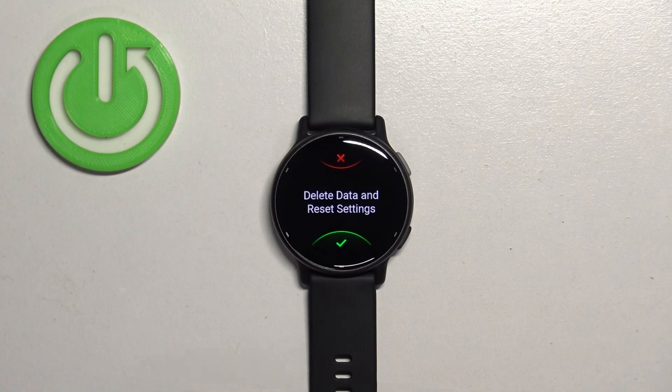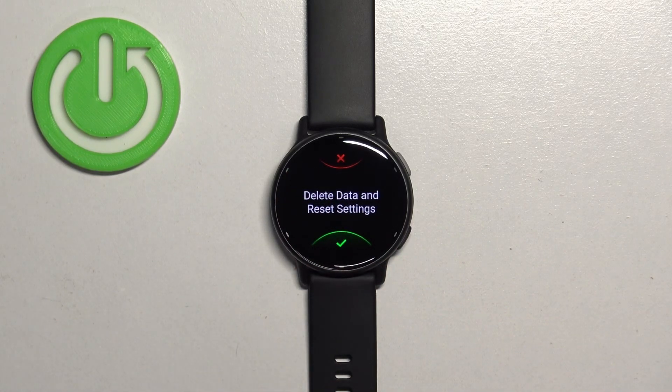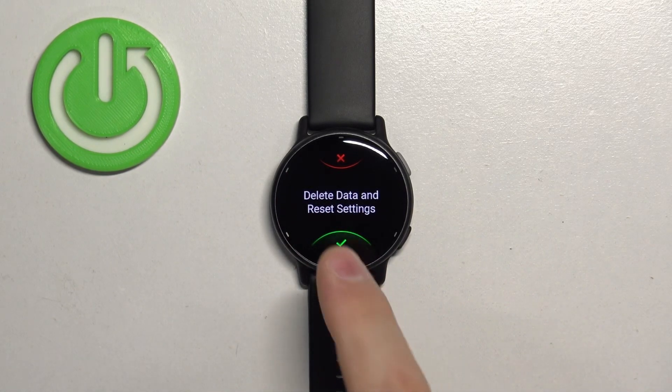Tap on the screen and then tap on the check mark to confirm and start the resetting process. Be aware that if you factory reset your watch, you will lose all of your settings and data from your watch. So let's tap on the check mark.